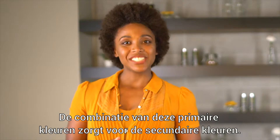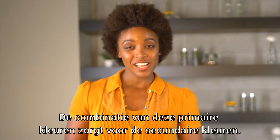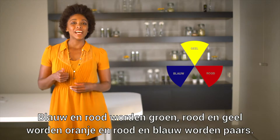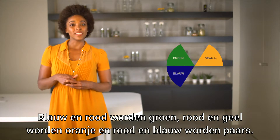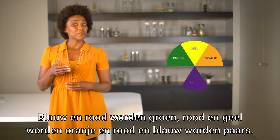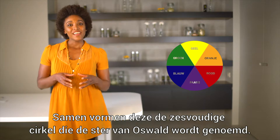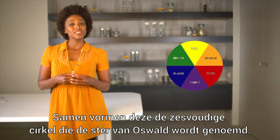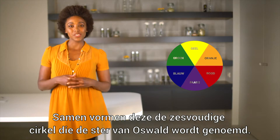The combination of these primary colors produces the so-called secondary colors. Blue and yellow become green, red and yellow become orange, red and blue become purple. Together, the primary and secondary colors form a six-fold circle segment called the Oswald Star.